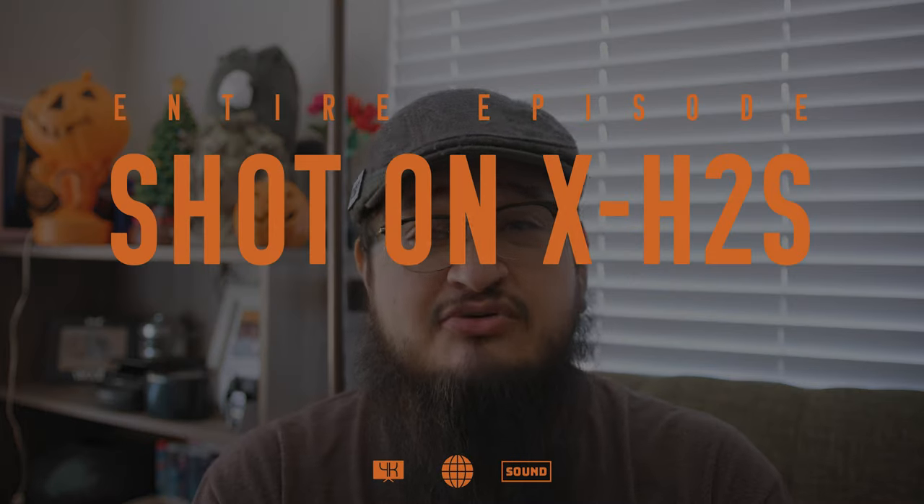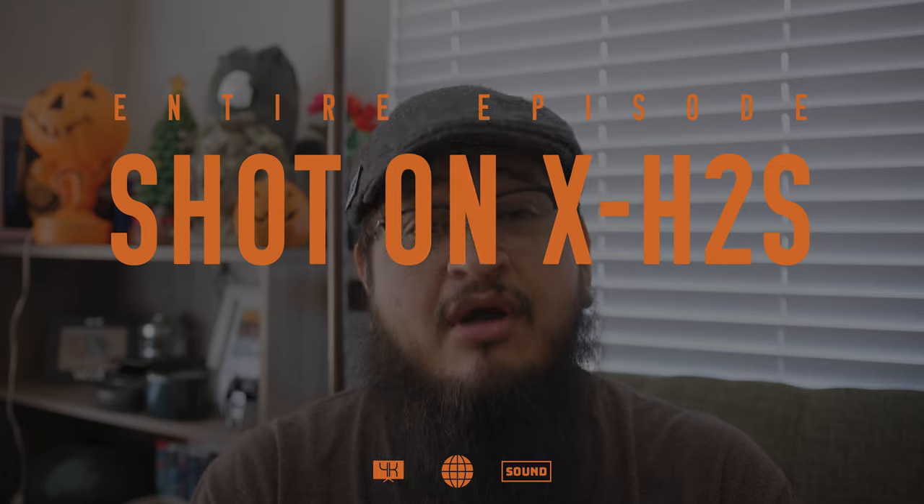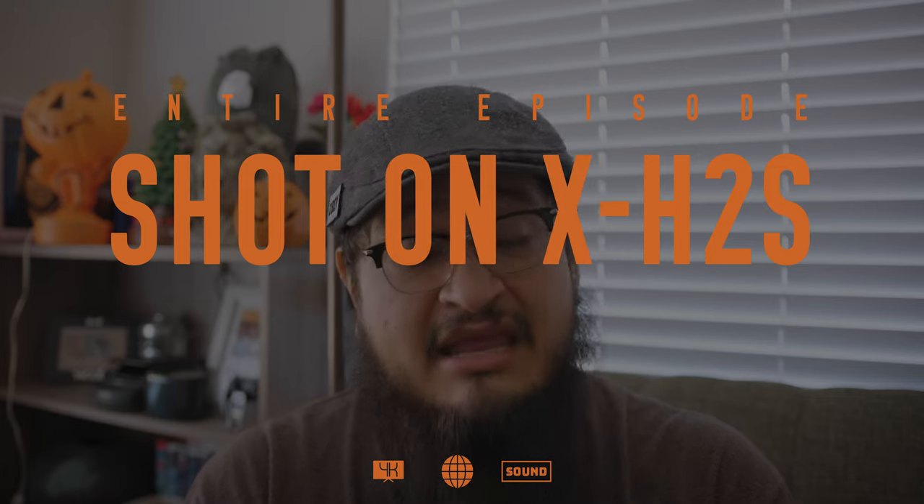I greatly appreciate all of your support. This entire episode is being shot on the Fujifilm X-H2S with the Sigma 18-35 crop sensor lens using a Canon EF mount, and I'm using the Fringer EF to FX mount adapter. We're shooting in F-Log — not F-Log2, but general F-Log — so let me know what you think of the color down in the comments.